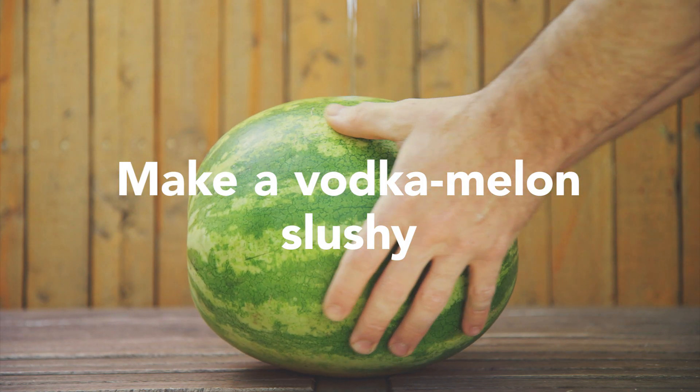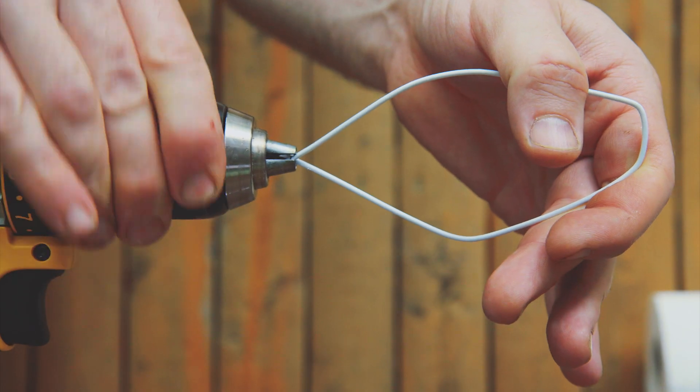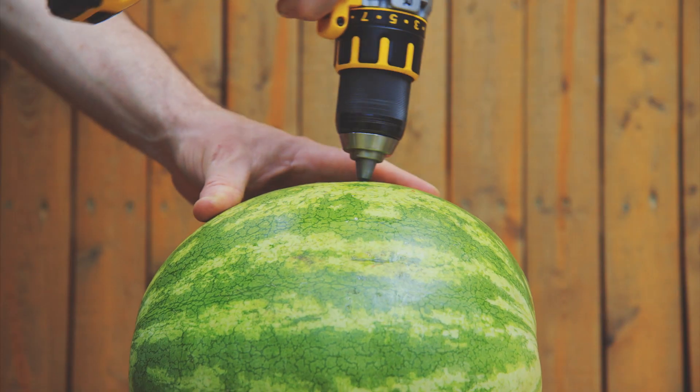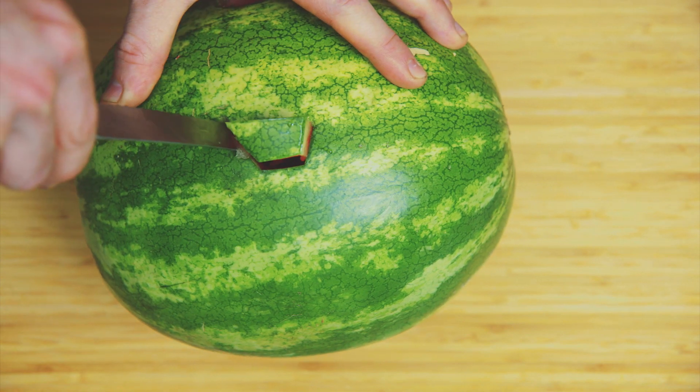To make a vodka melon slushy, drill a hole into your watermelon. Snap off a piece of wire hanger, attach it to a drill, and blend the inside. Pour vodka through the hole, cut a spout, and pour.